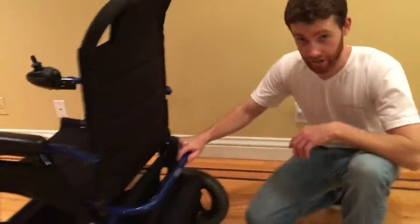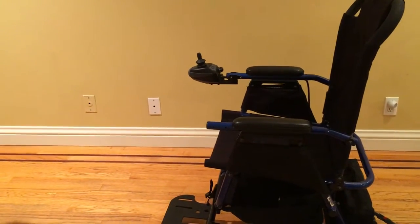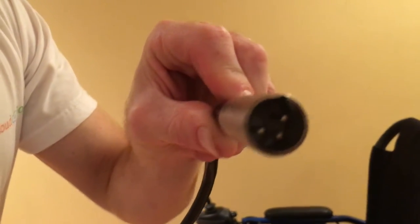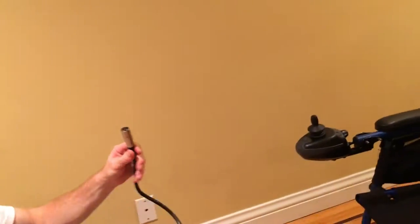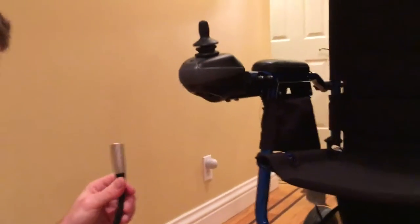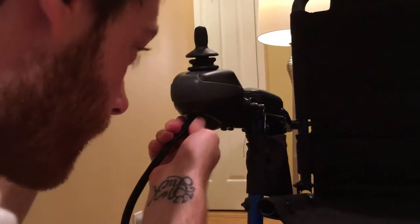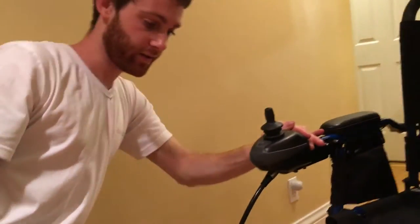To charge this power chair we have our standard battery pack. On the charger there are three prongs, and those three prongs attach to the joystick directly underneath. You want to align them up and attach. And that's how you charge your power chair.